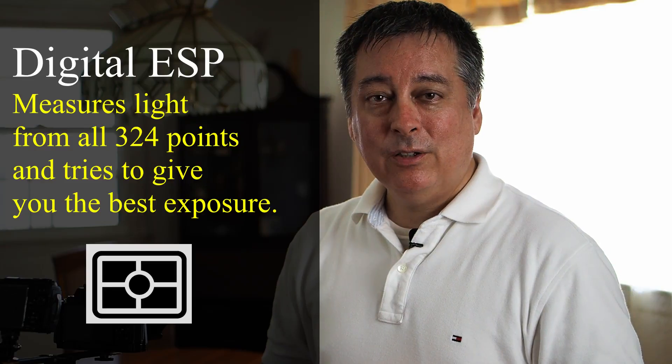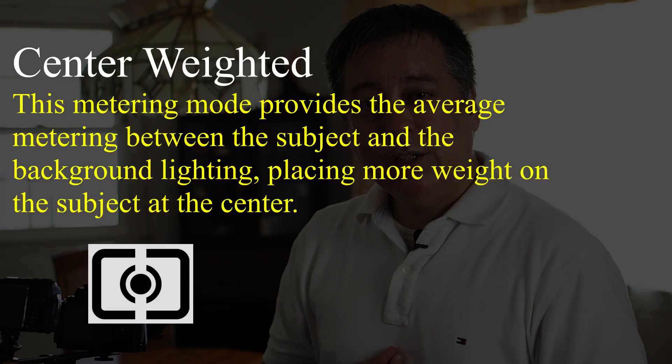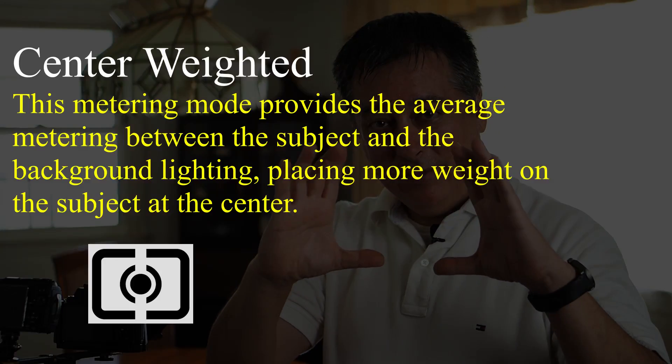The next metering mode is called center-weighted metering. Basically, that's just measuring most of the light at the center of the frame, and then it takes into account the rest of the frame to a lesser degree. That's been around for a long time — it goes all the way back to film days. Most cameras used center-weighted metering back then, but now that we have digital cameras, we have all these other options available.